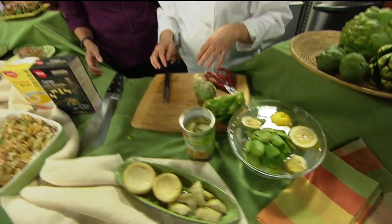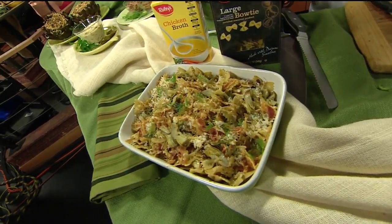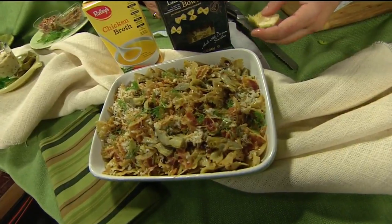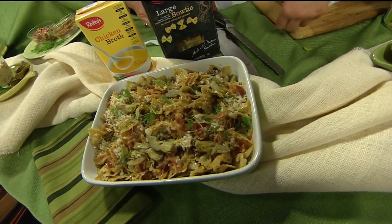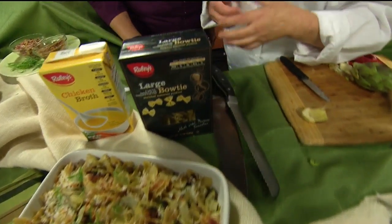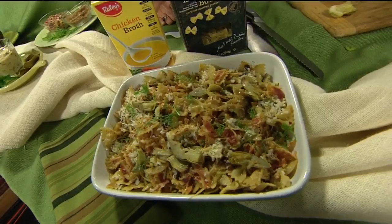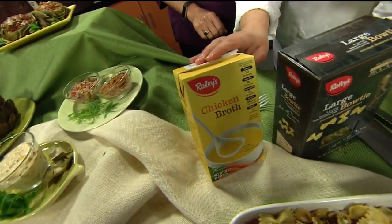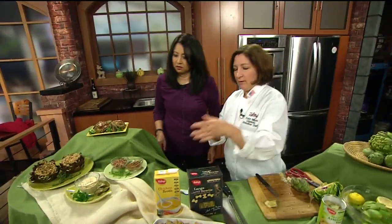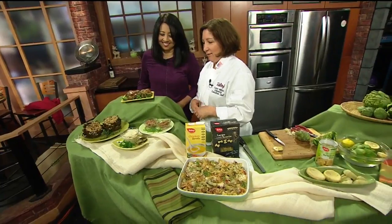What we have over here is a pasta dish using the little baby artichokes. We went ahead and boiled those with a little bit of lemon water until they were soft. This is a bowtie pasta with some pancetta, sautéed fennel, and shallots. We made a sauce with chicken broth to keep it light — artichokes are nice and healthy for you. Then a little pancetta and Parmesan cheese to add flavor.